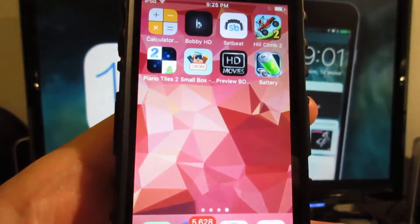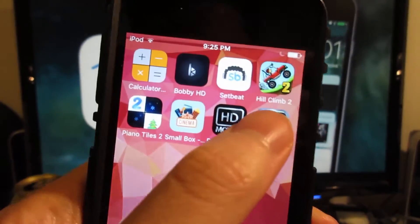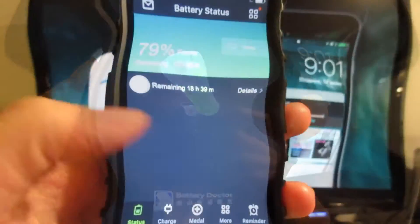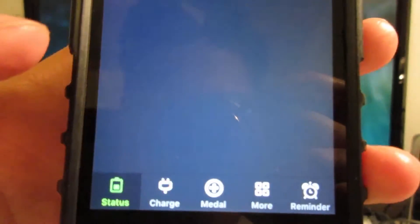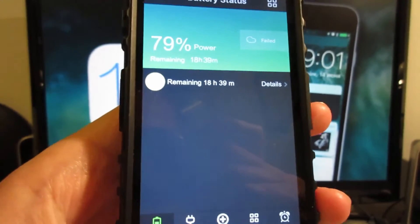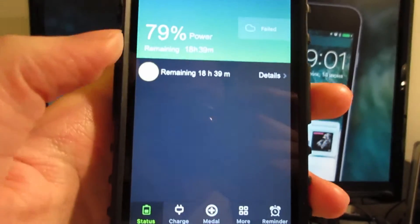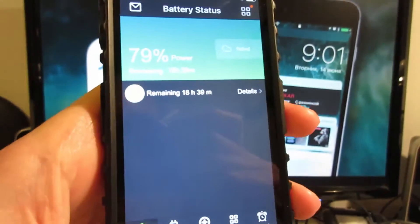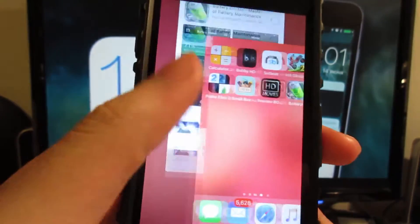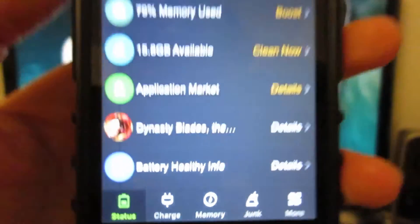Now go back to the home screen, close the app, and simply reopen it. Usually you'll see a junk section on the bottom. If it didn't work, just do it again — close the app and reopen it. Keep trying until you see the junk section appear.